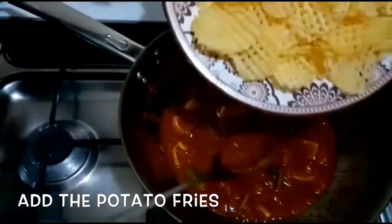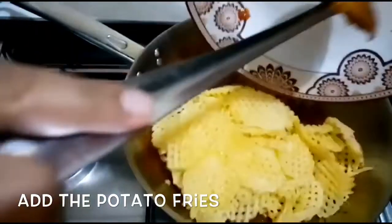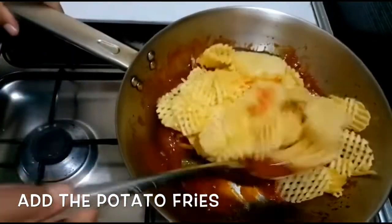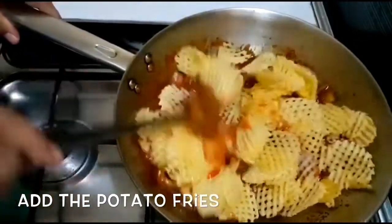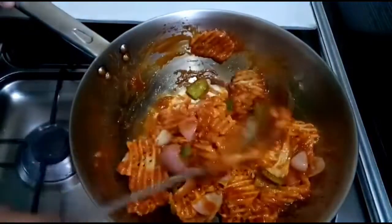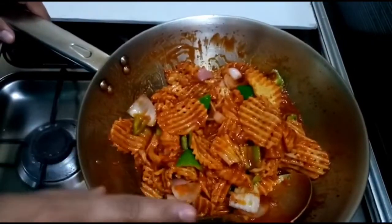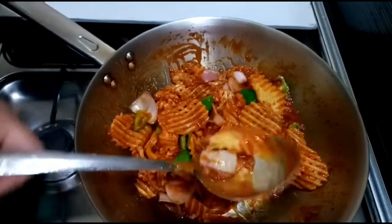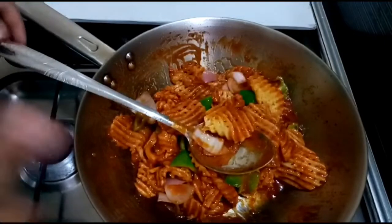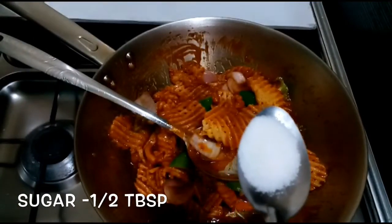Let's fry the potatoes and toss them in this sauce. Red chili powder has been added to the sauce. I am going to mix everything together here. I will add about 5 tablespoons to finish it off.